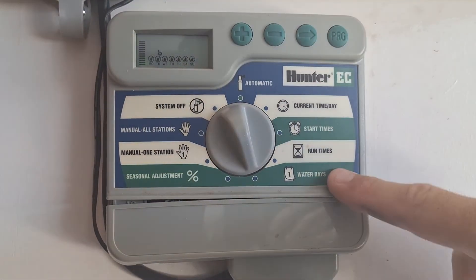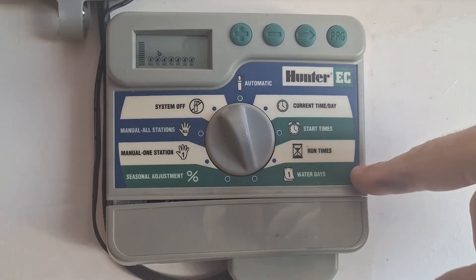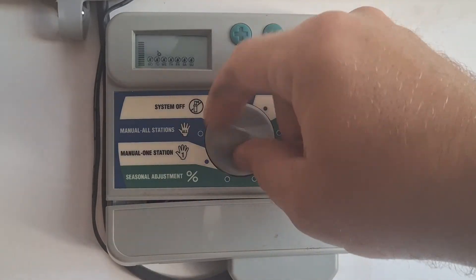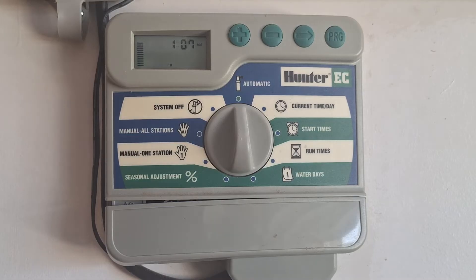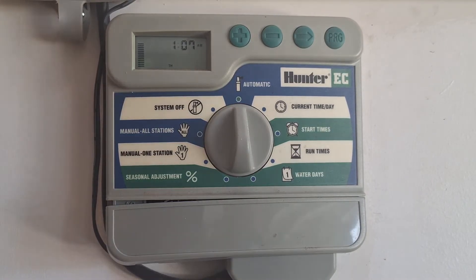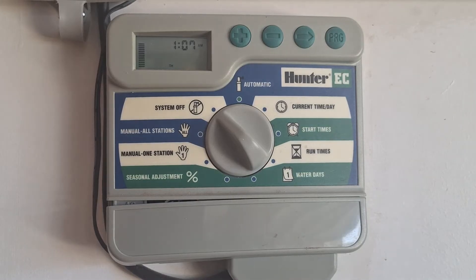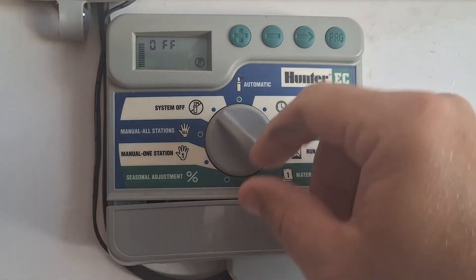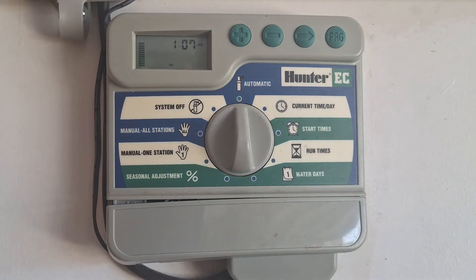Now we've got all these set up: our current date and time, start times, run times, and what days we want it to water. Hit automatic and it will automatically start watering on those days. System off — you just don't want to use it, winter time, whatnot. Manual all stations: if you go to manual all stations and come back to automatic, it will start cycling all your stations.